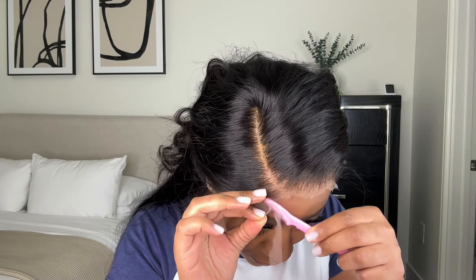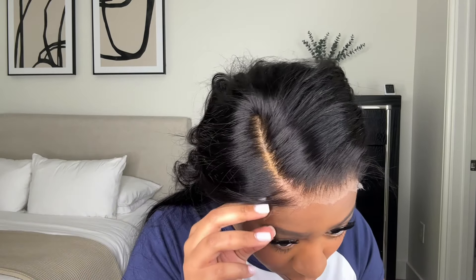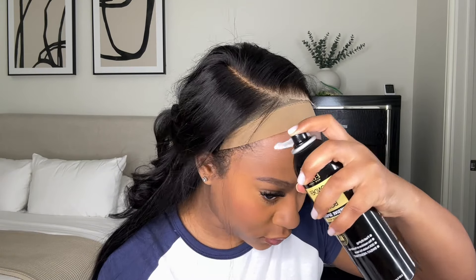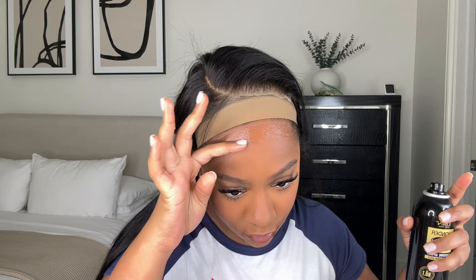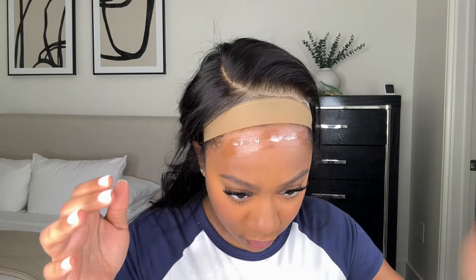After today I'm definitely going to find another spray to use to install my wigs. Right here I'm just cutting the excess lace off the wig. I'm really disappointed in Evan because I've been using them for years, but it's okay because I wanted to try something else anyway, so now is just the time to do my research and see what else is out there.